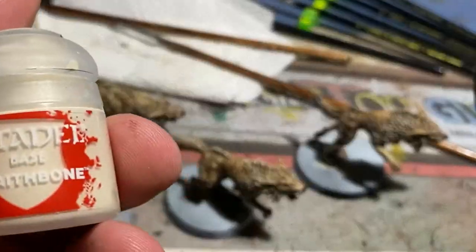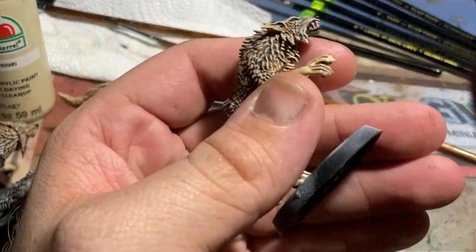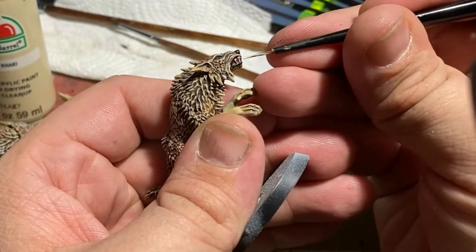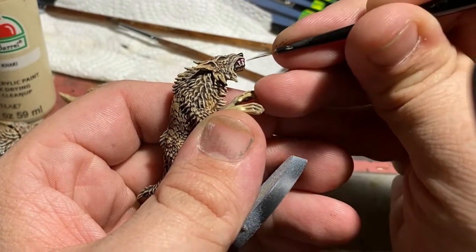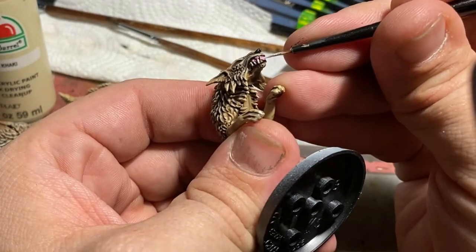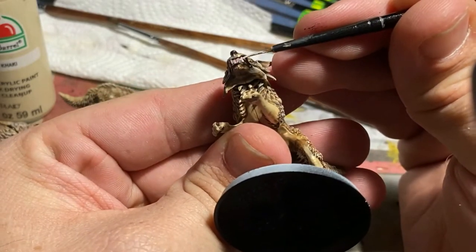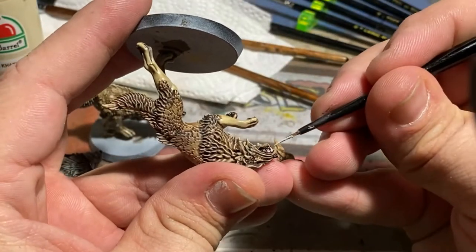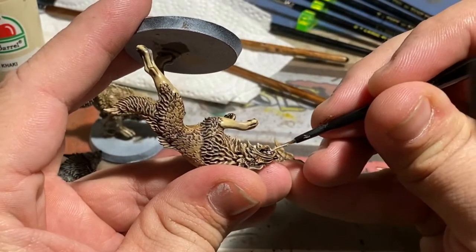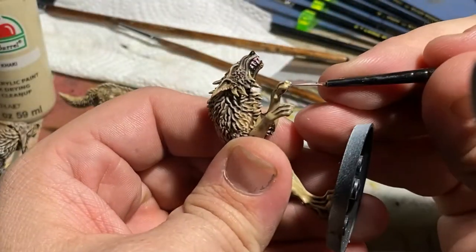I used Monster Maw to do the inside of the mouth — it's also known as the Breast Cancer Awareness Pink from Reaper Miniatures, and it does a really good job at replicating gums, especially if you put a little bit of a red wash on top of it. I then used Wraithbone because it's a nice off-white, and I wanted the teeth to have a bit of color as though they've got some natural wear. I'm not a huge fan of pure white teeth unless they're on a character like an elf, since elves would probably have the best dental hygiene. But with animals, definitely use something like an off-white — the nice cream color of Wraithbone is where I go for most of my animals.